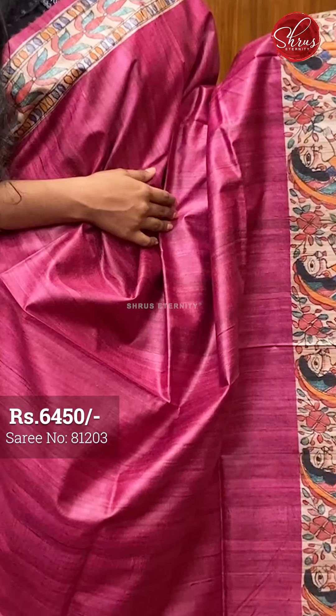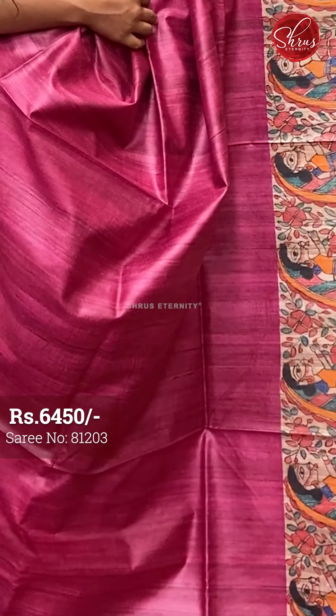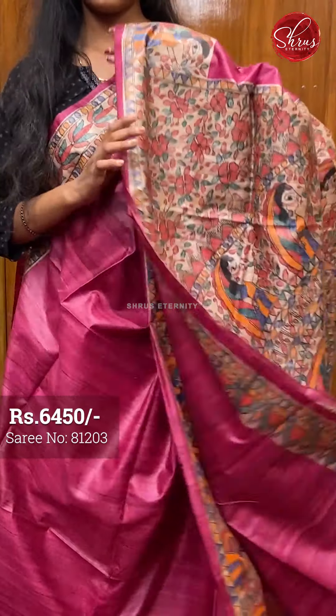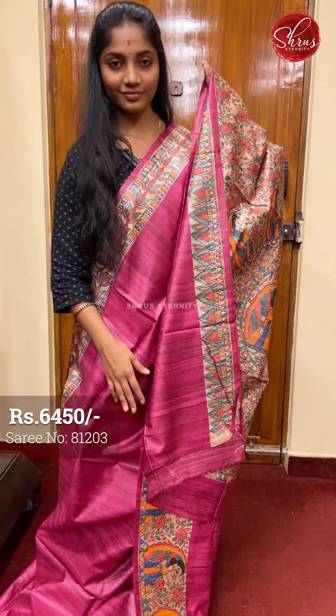Moving on to saree number five, priced at 6450. This is a lovely pink and beige combination. The full body is plain. The borders have Madhubani painted work with floral and beautiful human figures on them. That's the pallu — a painted Madhubani pallu and a plain blouse with borders. Saree number five priced at 6450.